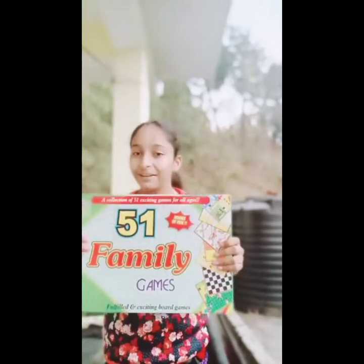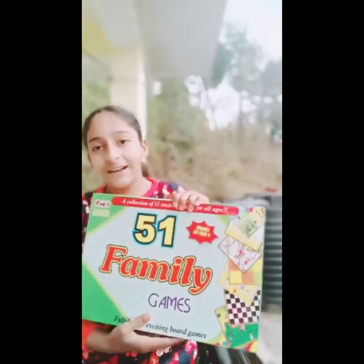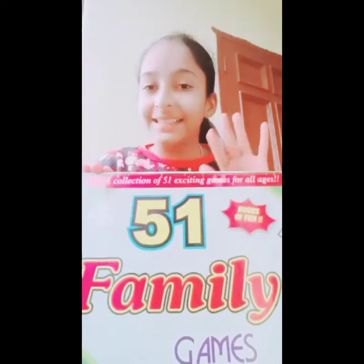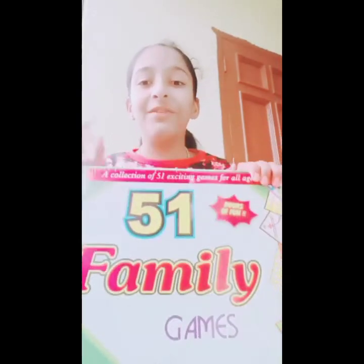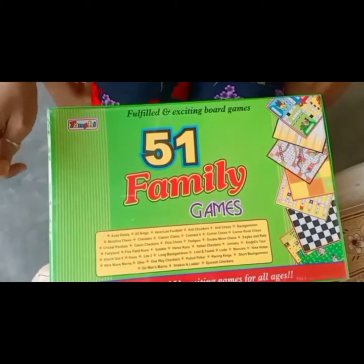Hello friends, welcome back to my channel. Today I am doing the unboxing of 51 games. Here are our 51 games — we are going to unbox this 51-in-one box and check if there are really 51 games. So without any further delay, let's go and unbox this 51 family games.